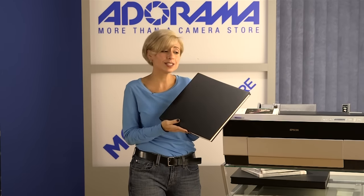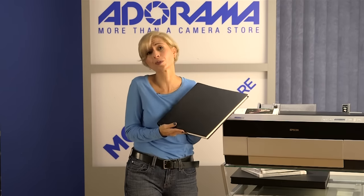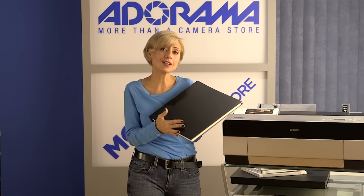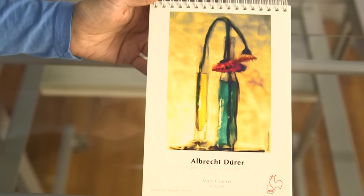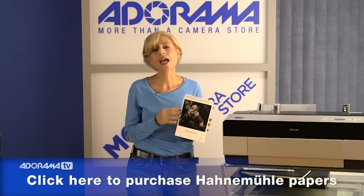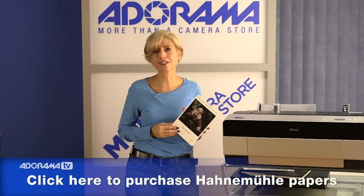This is also a beautiful book to have in your home to see the work and share it with people you know and love. It's a great way to keep your work out even when you can't put it on your wall. If you've never printed your work on fine art paper, you owe it to yourself to do this — don't just go with your vacation pictures. Pick something you really love, print it big, and print it on Hahnemühle paper. You will be so happy that you did.